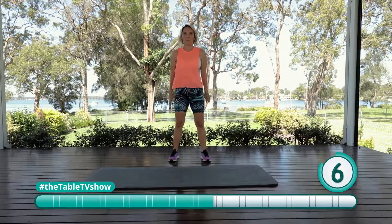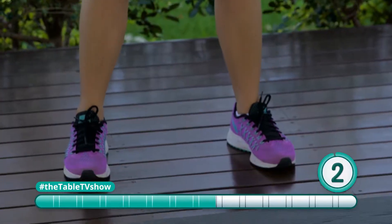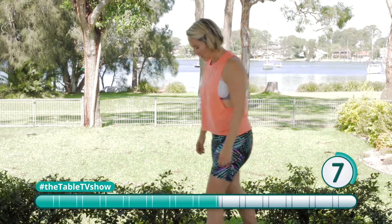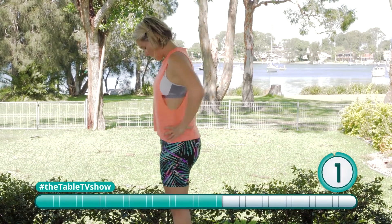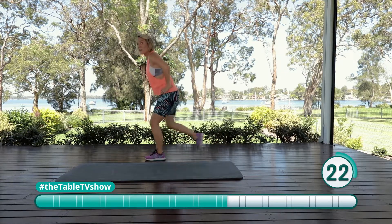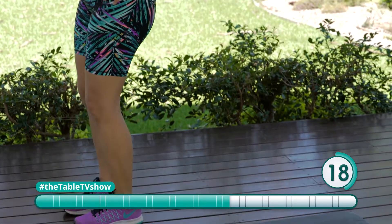Definitely warmed up by now. Three, two, and done. Good job. We've got our reverse lunges next, so you're going to step back one at a time, keeping that chest upright. Here we go — testing our balance. We're going to step back, want that back knee coming down low, almost letting it touch the floor.